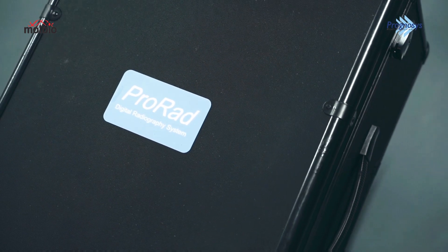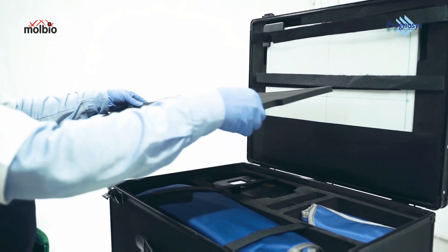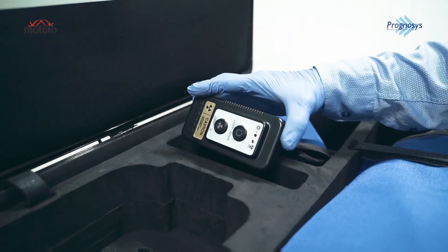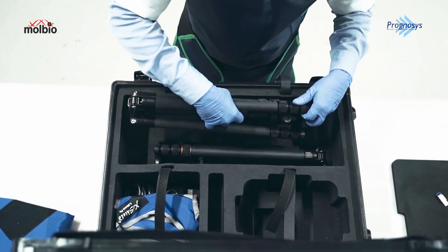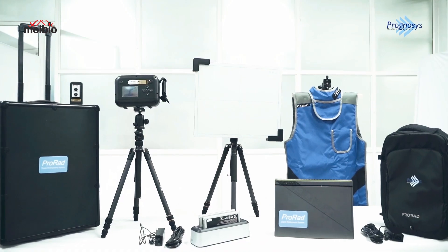Introducing the ProRAD Atlas Ultra Portable Handheld Digital X-Ray Device. This cutting-edge device is set to transform the way we conduct digital x-ray imaging, combining portability, efficiency, and exceptional image quality.